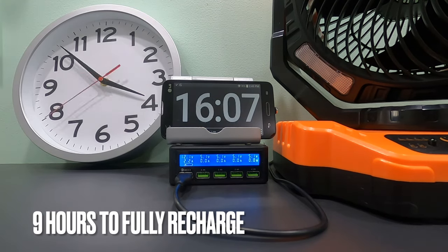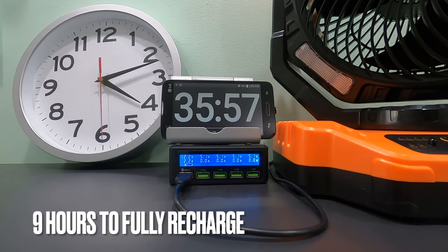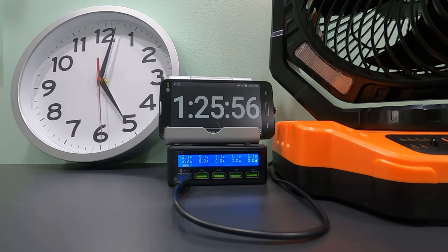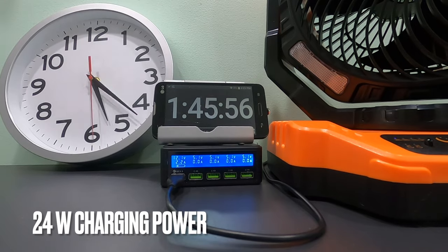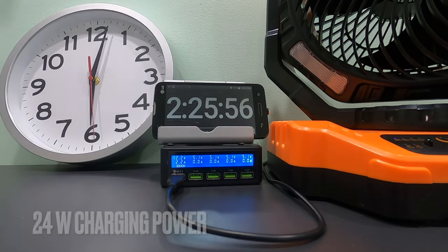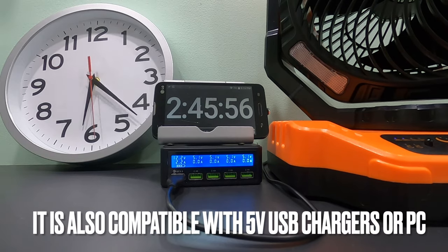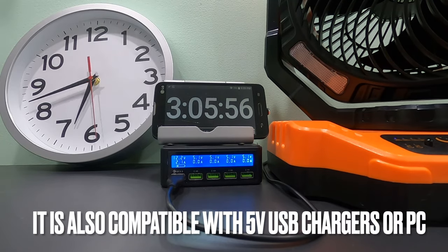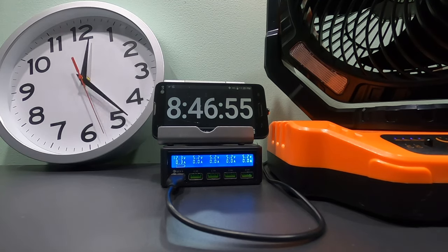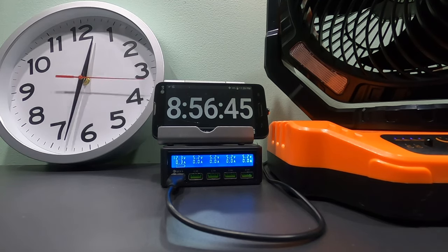In the following charging test, it took 9 hours to fully recharge. A USB Type-A to USB-C cable is included, but the charger is not. Keep in mind to use a high-quality power delivery capable charger that can do 12 volts, 2 amps. As you can see from my USB power meter, it is recharging at over 24 watts, which is really fast.